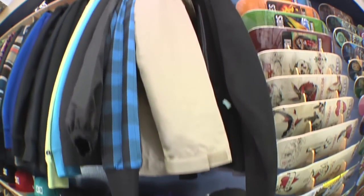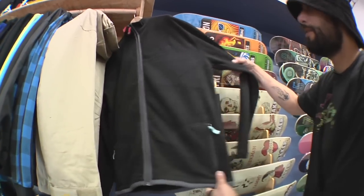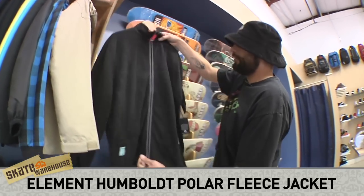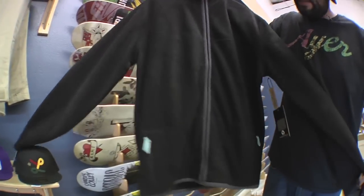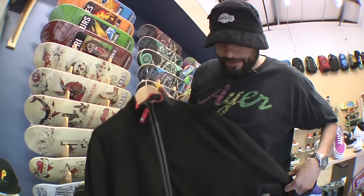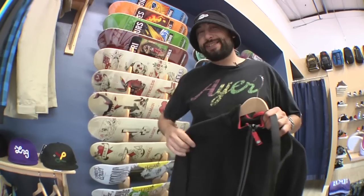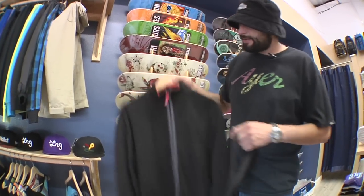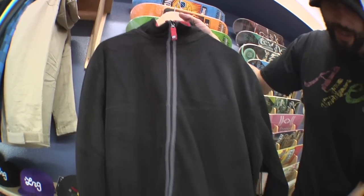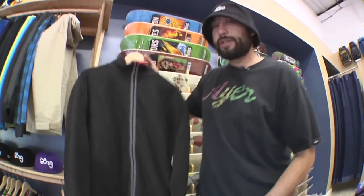Alright, my second pick here. Got this nice Element Humboldt fleece. Since it's not quite summer yet, I figure this will keep you a little warm. Even though here in Cali it's usually warm all the time, right now it's a little chilly, so I thought I'd pick this for you guys. Nice, soft, 100% polyester. We've got two pockets in the front. No pockets on the inside, but it's a nice thin fleece and it'll keep you nice and warm.